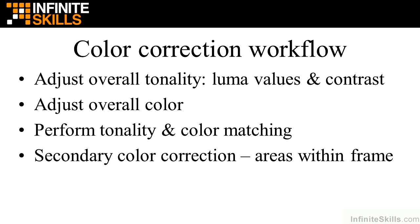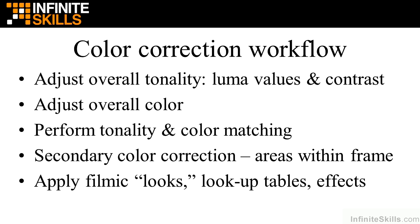Then you move on to secondary color correction, which works on areas within the frame — flesh tones, the sky, areas that are too bright or too dark, or objects whose color you want to change. Finally, you might want to apply overall filmic looks — giving clips a gritty feel, a warm feel, or something cold — changing the whole appearance. You can do that using what are called looks, lookup tables, or effects. This is the basic color correction workflow.